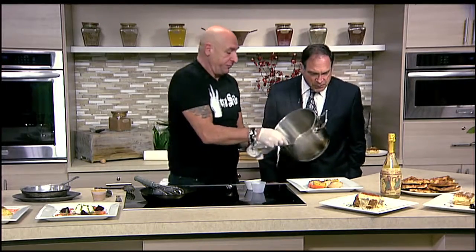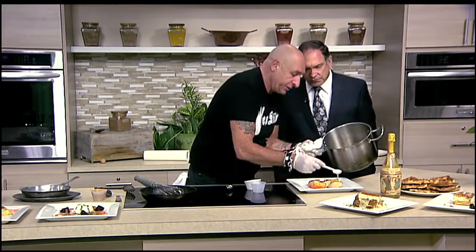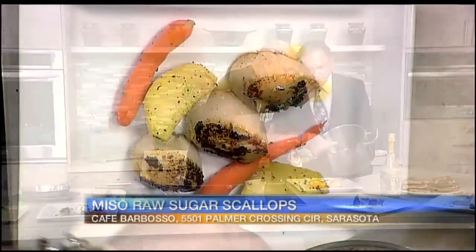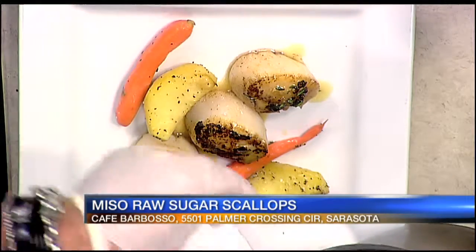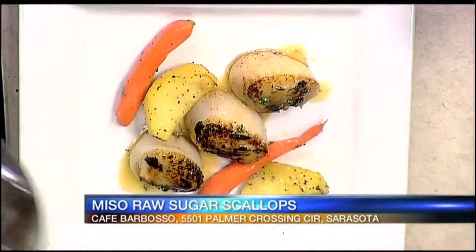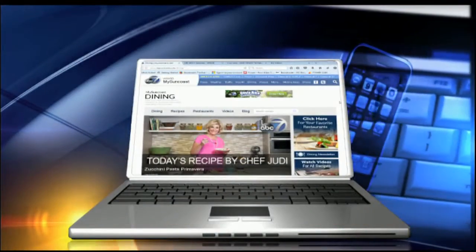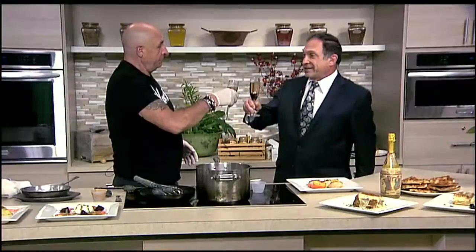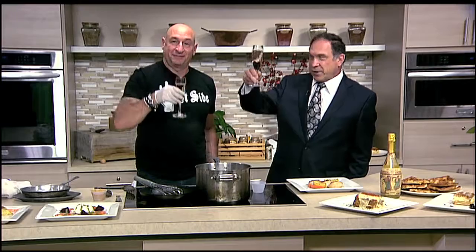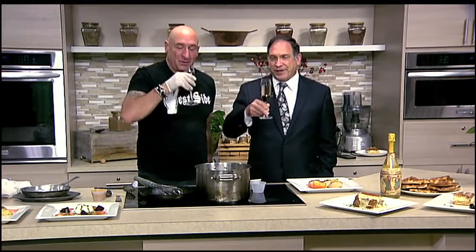So you get about three-quarters tablespoon of the tarragon butter sauce and put it right on top. Really simple. The recipe is on our website, mysuncoast.com. Fish is great — it's light because you don't want to get too stuffed on Valentine's Day. A little Prosecco and some cherries. Here's to you, brother, and your lovely wife. Cheers.